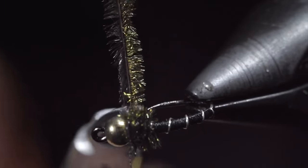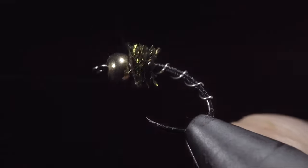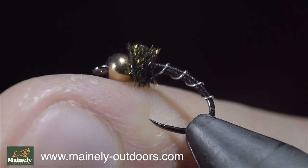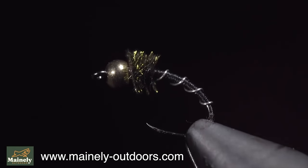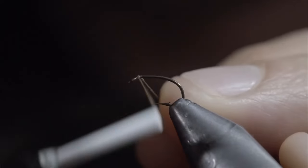And this is the zebra midge. If you would like to support the channel and pick up a few, you can visit my website to see this and all the variations of it I like to use. And if you'd like the chance to win this fly, subscribe to the channel, like this video, and comment below hashtag flies. Thank you for watching and I will see you in the next one.